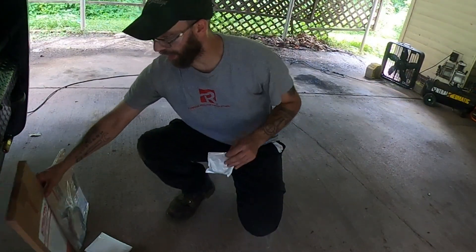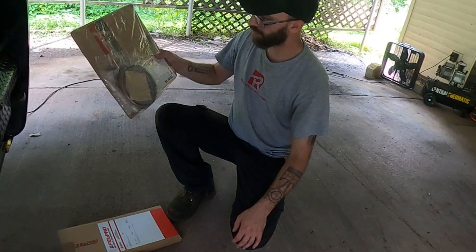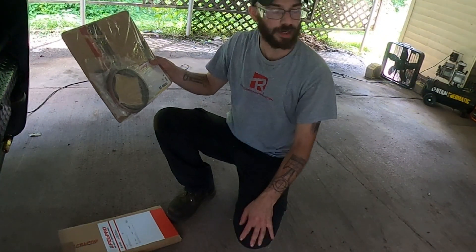This right here is just an old pan gasket, and then the largest rear main seal I've ever seen in my life.